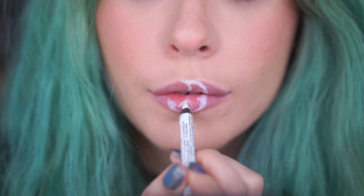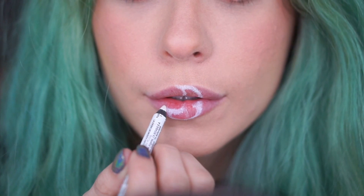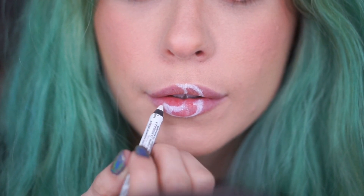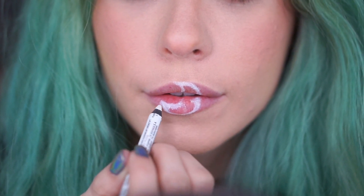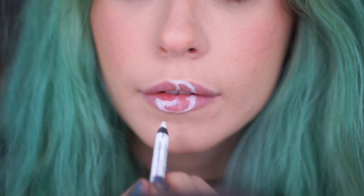When I posted this look on Instagram, a lot of you started tagging Manny MUA because this looks like his logo. I didn't know that until you guys started tagging me, but I'm so excited to be linked to him in any way whatsoever because obviously he's amazing. So yeah, inspiration is everywhere — you just got to look around.